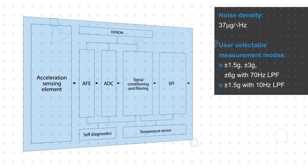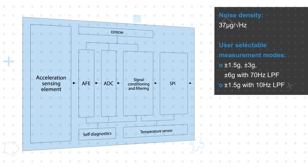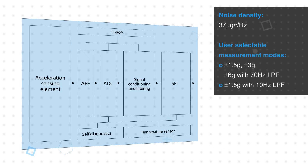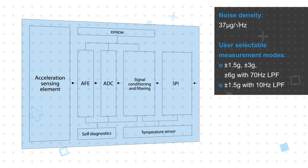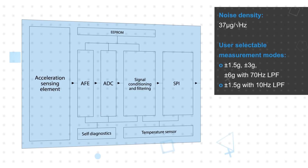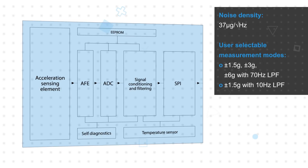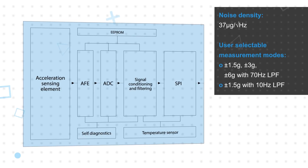The sensing element includes four masses based on Murata's high aspect ratio 3D MEMS process, enabling robust, extremely stable, and low noise sensing. The sensing element is paired with a mixed signal ASIC that provides signal processing and a SPI interface, and it can be configured to ±1.5, 3, or 6G measurement ranges.